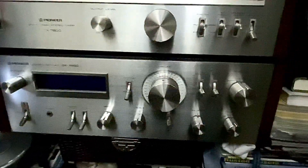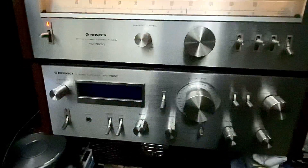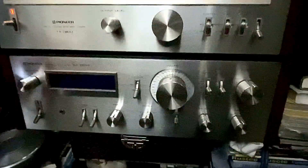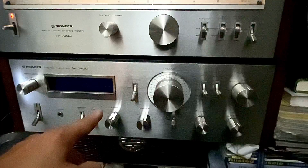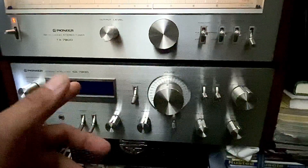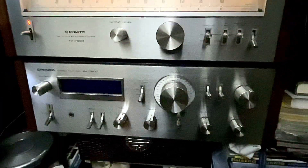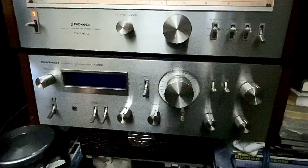I checked on eBay and they really don't have anything that looks like this, but there's one for a thousand dollars. I don't think I will spend that kind of money for just a stereo — I do love stereos, but I love money more.